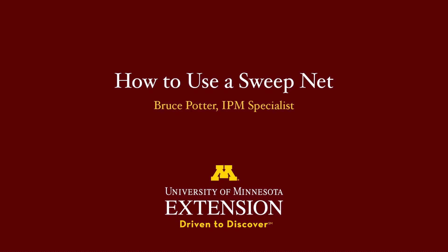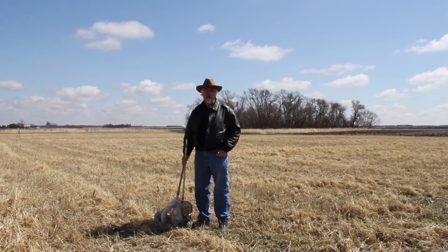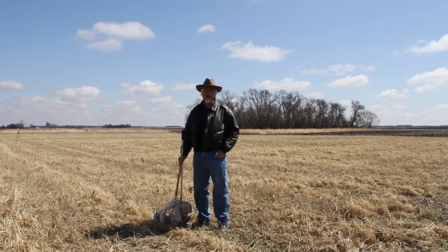Hello, this is Bruce Potter, University of Minnesota Extension Integrated Pest Management Specialist. We're in beautiful downtown Southwest Research and Outreach Center in Lamberton, Minnesota.